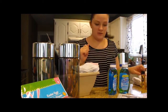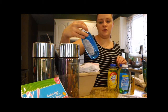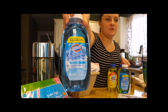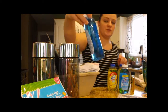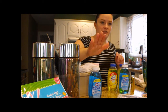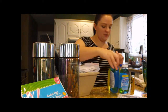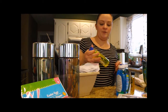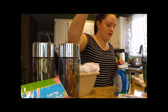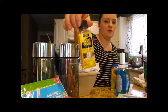Now we'll move on to regular cleaning. They had this Clorox Fraganzia — scented multi-purpose cleaners. We got the Morning Sky scent; they also had a pink spring scent but it didn't smell as good as the blue one. Then I grabbed some Lysol Clean and Fresh just to wipe everything down and kill bacteria.